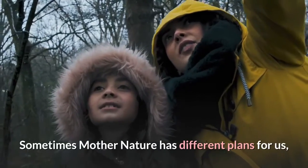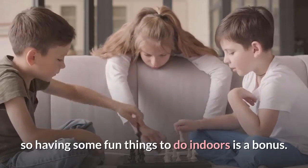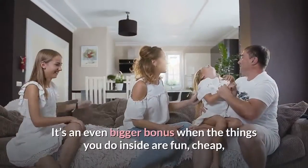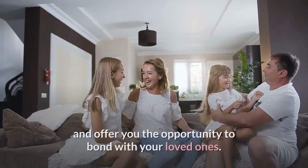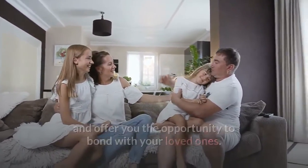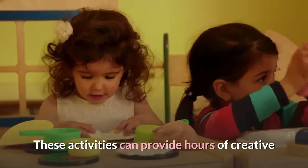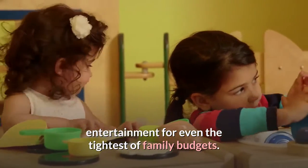Sometimes Mother Nature has different plans for us, so having some fun things to do indoors is a bonus. It's an even bigger bonus when the things you do inside are fun, cheap, and offer you the opportunity to bond with your loved ones. These activities can provide hours of creative entertainment for even the tightest of family budgets.